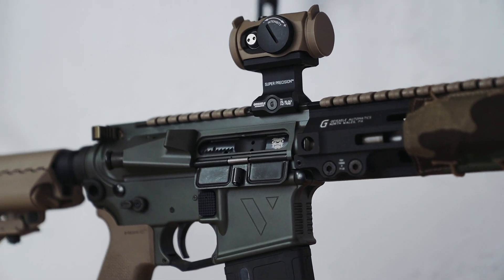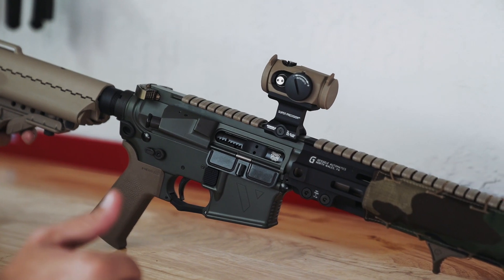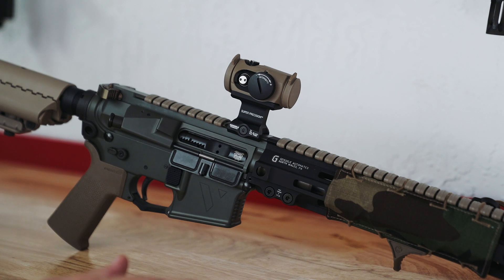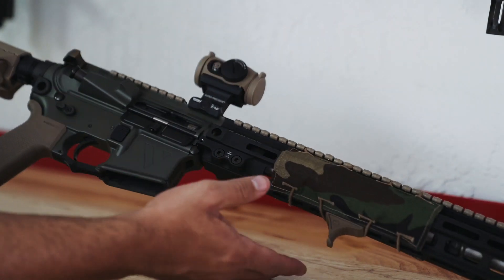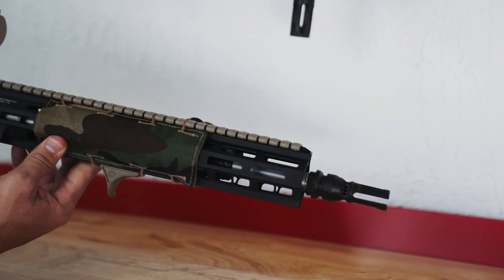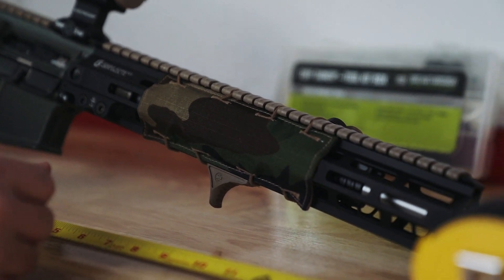On the general aspect, the setup is really meant to fill a lot of different gaps. The purpose is to show an option other than 14.5 pin-and-weld. The 13.7, with more than a few muzzle device options when pin-and-welded like this one, will bring the entire overall length to a 16 inch legal Class 2 firearm overall length.